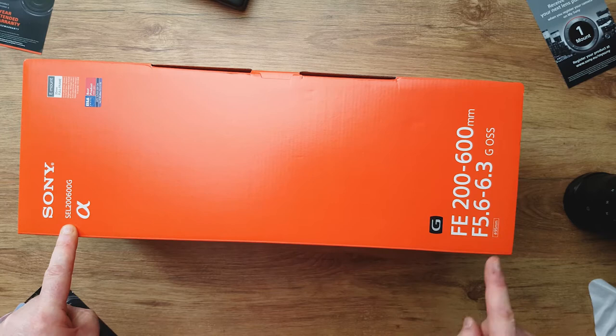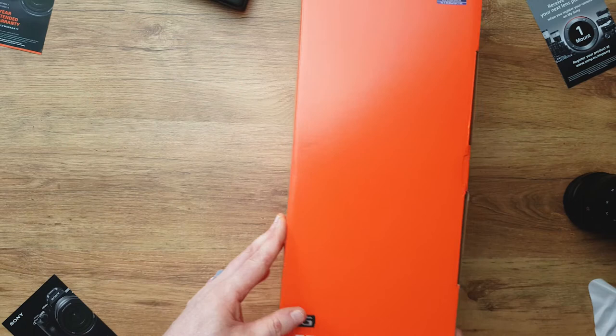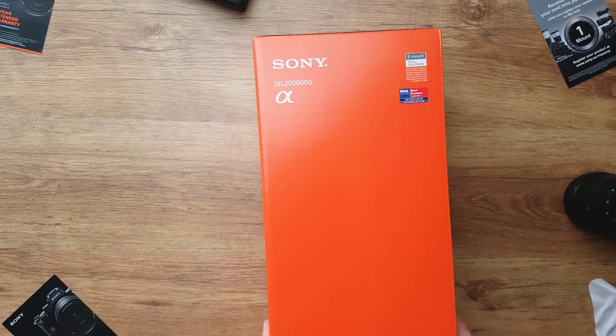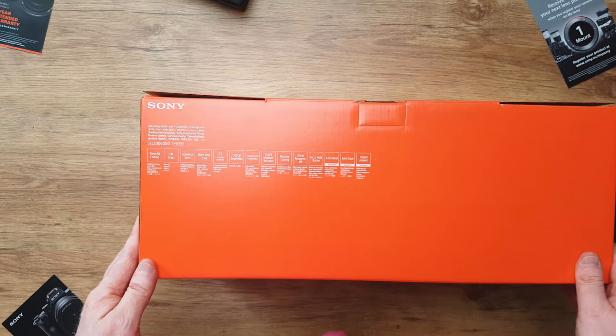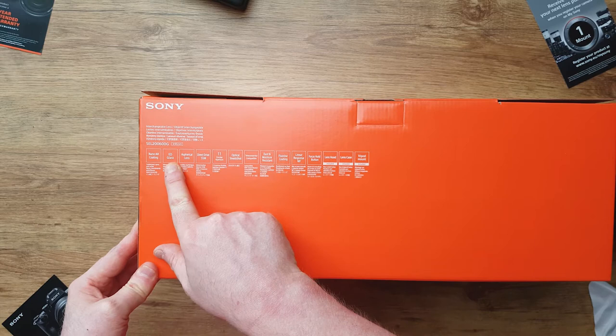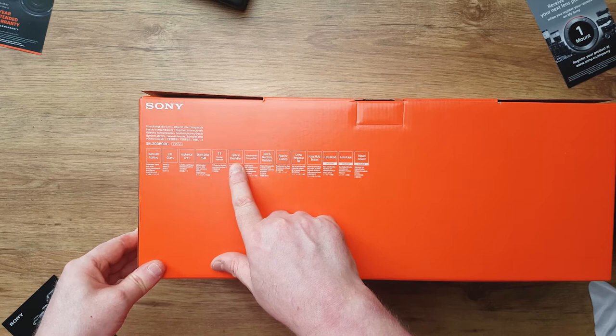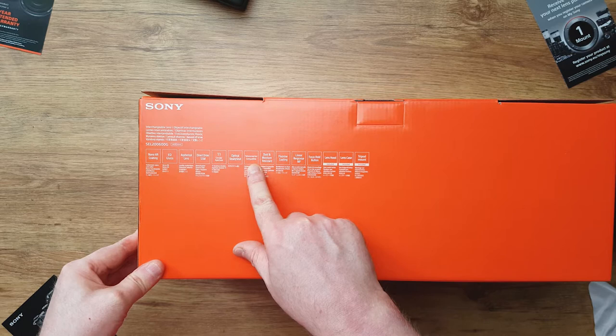OK, the 200-600 from f/5.6 to 6.3. Best product of 2020 and 2021 for a full frame lens. What else is on it? Lots and lots of features. Nano AR coating — no idea what that is. ED glass, sounds impressive. Aspherical lens, direct drive — that's important for the 30 frames per second on the Alpha A1. Optical steady shot, that's really useful, so it's extra stable.